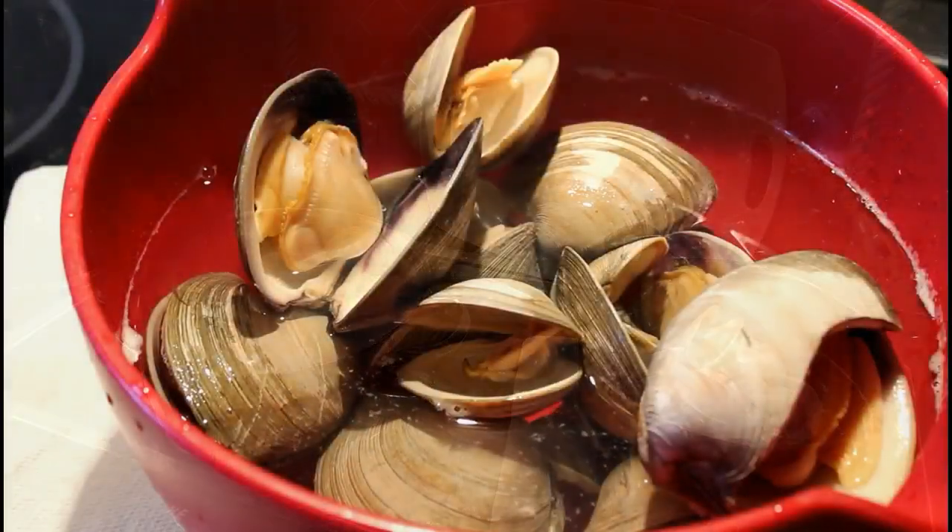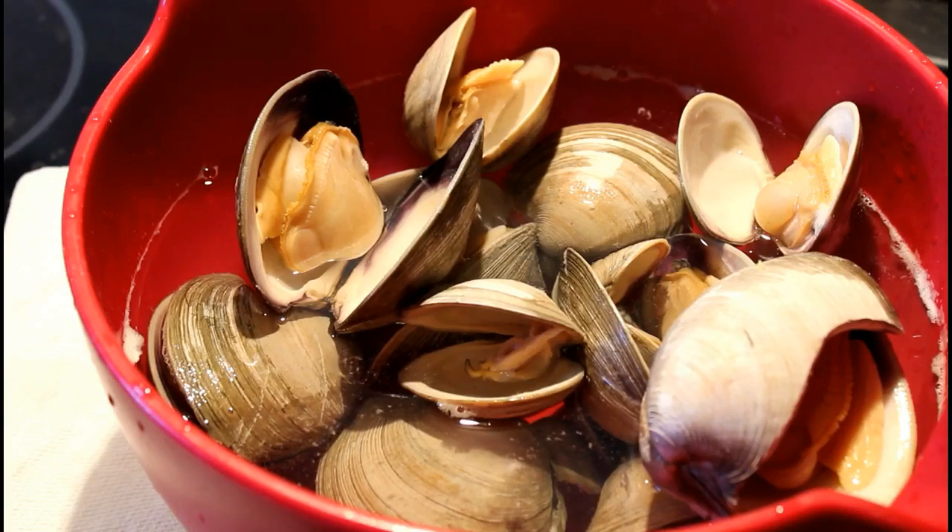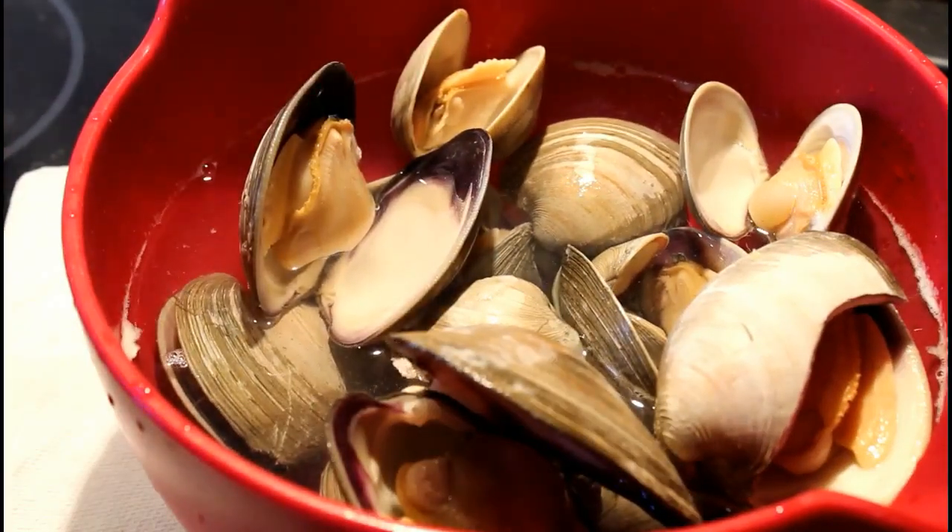When you take them out, you really want to put them into some cold water to stop that cooking process. At the same time, it will prevent you from burning your hands on hot clam shells.